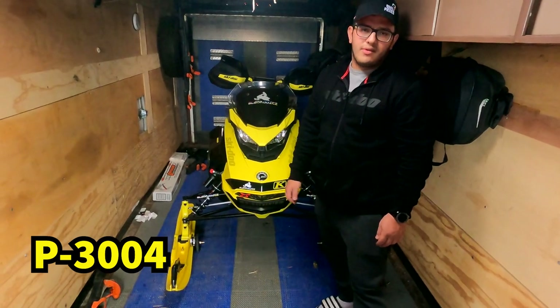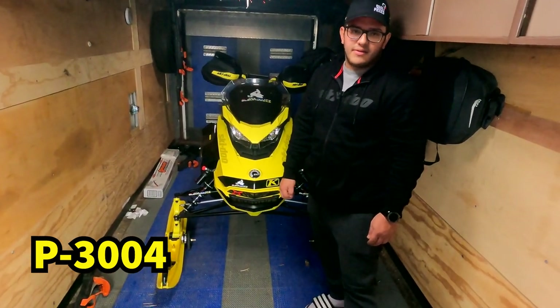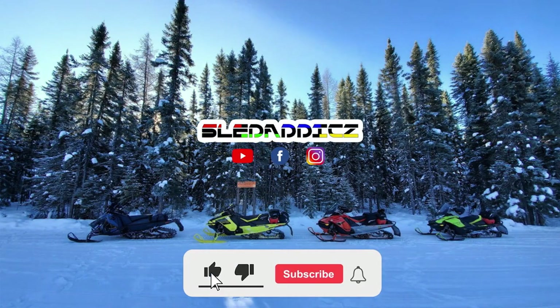For people wondering — if you ride a Matryx machine or any Polaris machine that has the Pro Steer skis, you're looking for the P3004. The P3004 is the roller ski for the Pro Steer skis by Polaris. Thanks for watching guys — if you liked that video be sure to hit the like button and subscribe to the Sled Addicts YouTube channel, and hit that bell icon so you can be updated every time we release new videos.